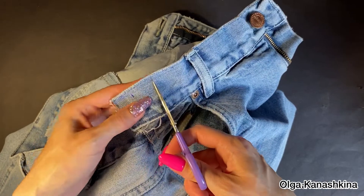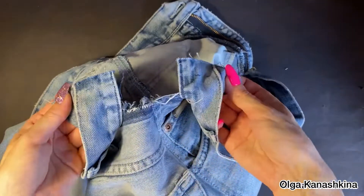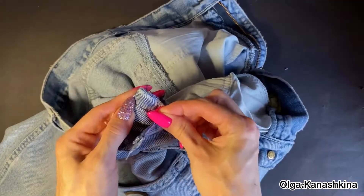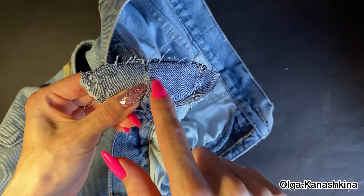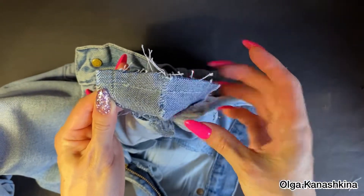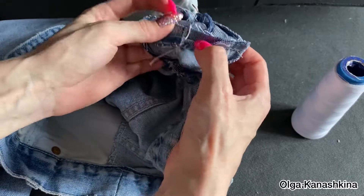Then I connect the details of the waistband. I break the seams, connect the two parts, and stitch them. Then I iron it.